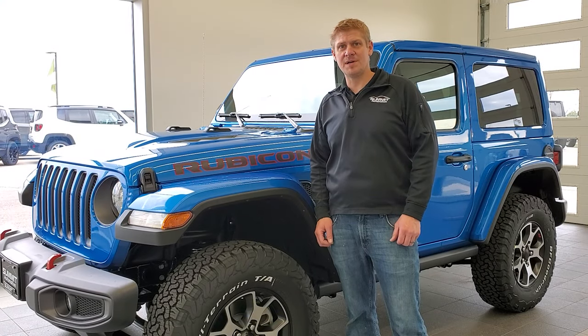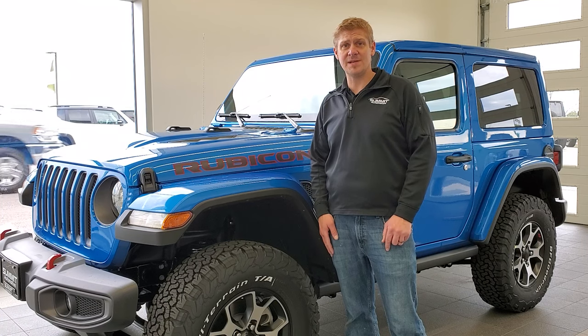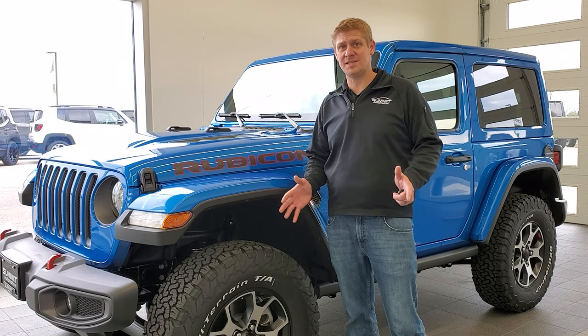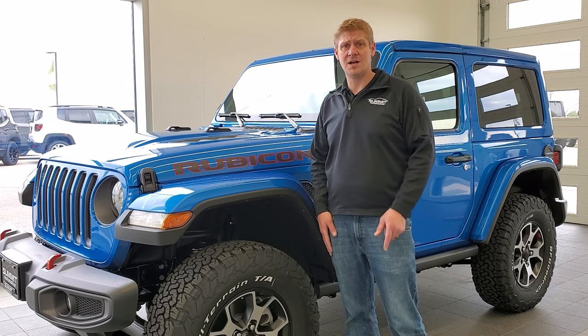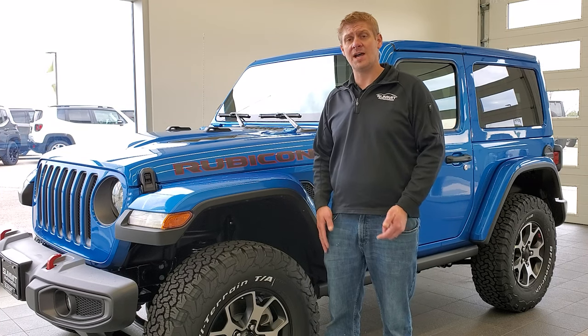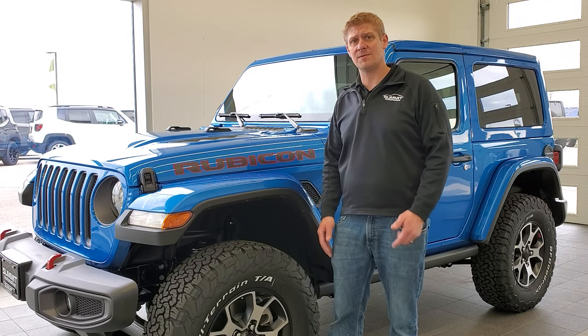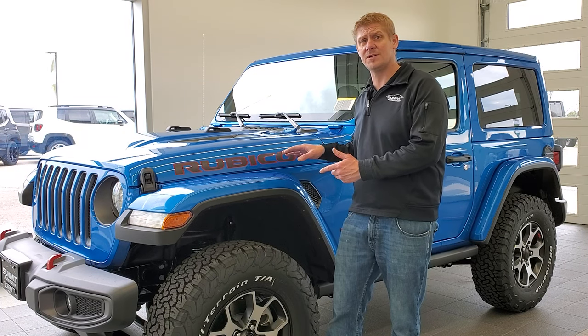Thanks for checking out the video, everybody. I hope it was helpful and informational — if it was, leave me a comment in the comments section below. Give us a like, subscribe, and share on the YouTube channel. Click the bell notifications and you'll get updates on the videos I do each and every day. I have one of the largest catalogs of vehicle walkarounds on YouTube — over 8,000 videos, over 500 Wrangler videos, including demonstrations and tutorials.